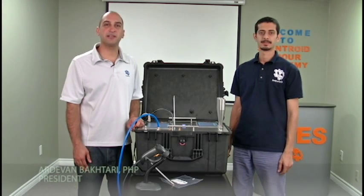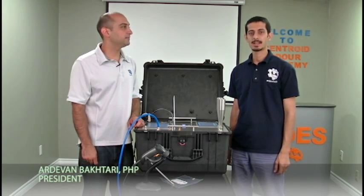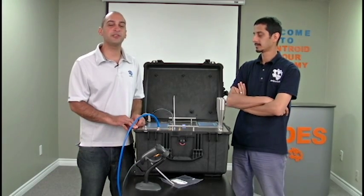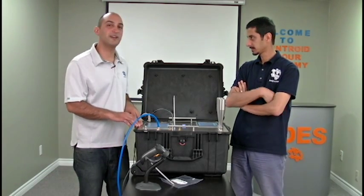Hello, this is Adam from IDIS Canada, and this is Hasan. We're here today at the Centroid Odor Academy to show you a new model of our portable olfactometer.